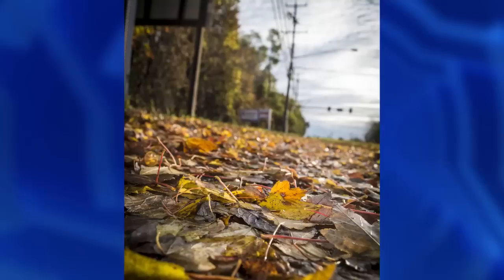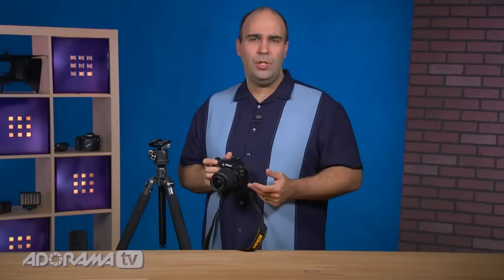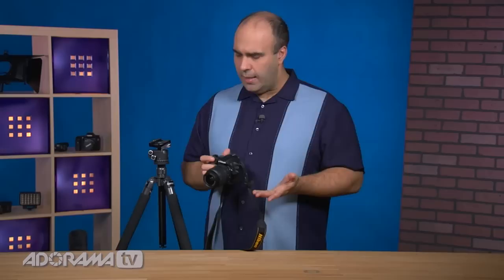This camera has a nice wide ISO range from 100 to 6400, which is going to open up a lot of shooting possibilities. What I think is really nice is the guided mode. When you switch over to guide, it walks you through key functions and helps you pick the right settings, so you don't necessarily have to make all the decisions yourself.